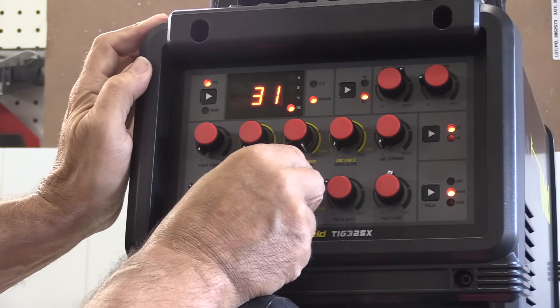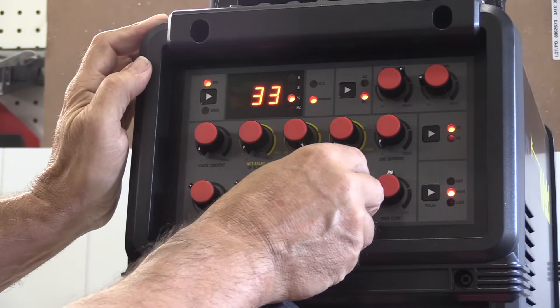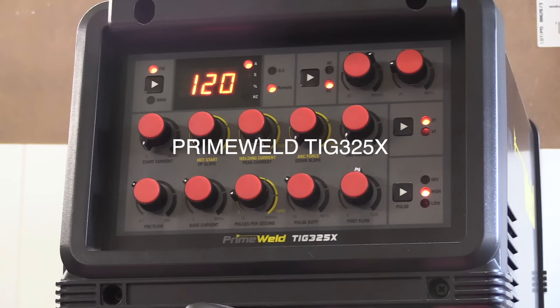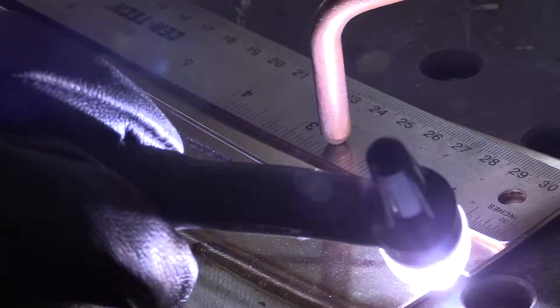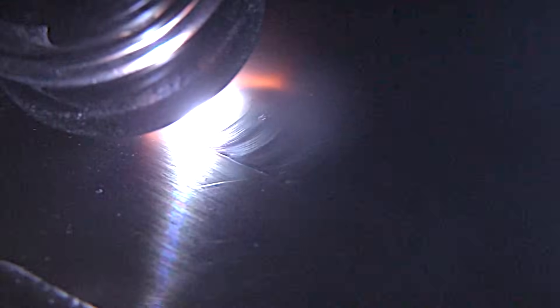I'm going to TIG weld a lap joint, but I'm going to use pulse settings and lay wire to try to speed it up a bit. At the very least, if you're not interested in handheld laser, it's still a video on TIG welding a lap joint using a slightly different technique. I'm using the Rule of 33 — setting all pulse settings to 33: 33 pulses per second, 33 background, 33 pulse width. When using pulse settings like this, you'll need roughly twice as much amperage as you would without. The reason I like at least 33 pulses per second is because it's not annoying to look at — it flutters and agitates the puddle, moving it along at a slightly lower heat.